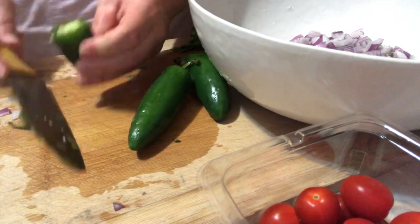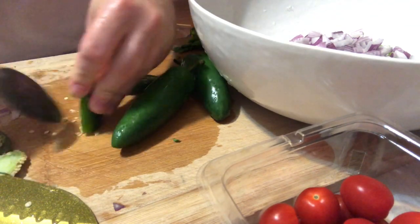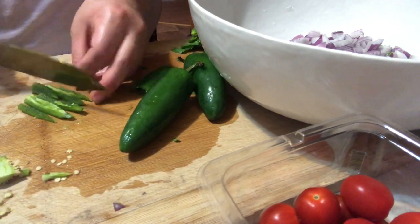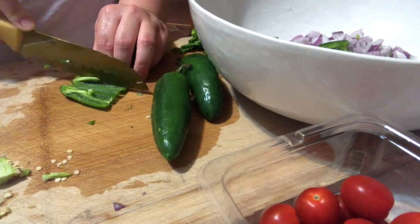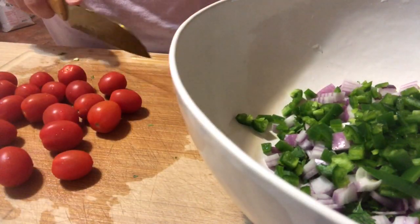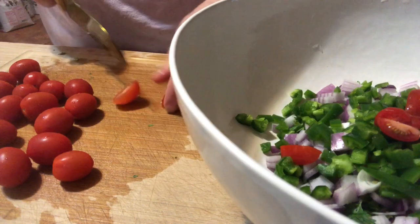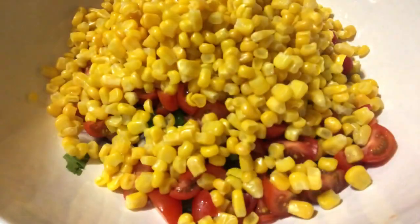Now I'm going to add in some diced jalapeños, so chopping the tops off and slicing it in half. I'm going to use my spoon to actually remove the seeds. And like I mentioned earlier, what was left of the tomatoes I'm going to use in my corn salsa. So I'm just going to quarter the tomatoes and add them to my bowl. And I'm adding in a defrosted bag of sweet corn that I had just defrosted in a colander earlier.